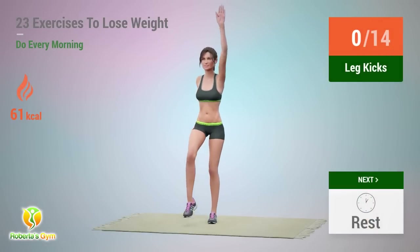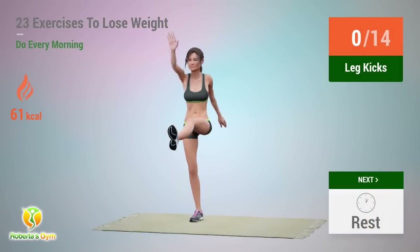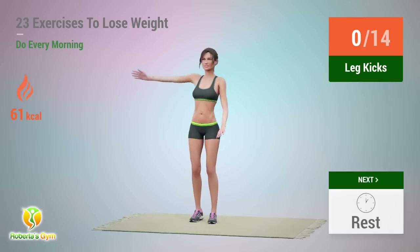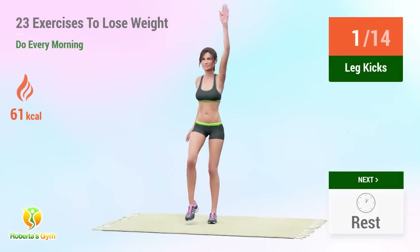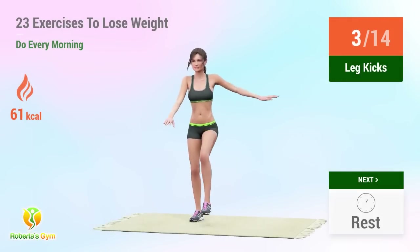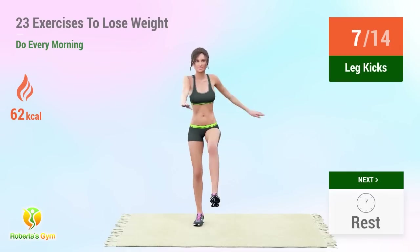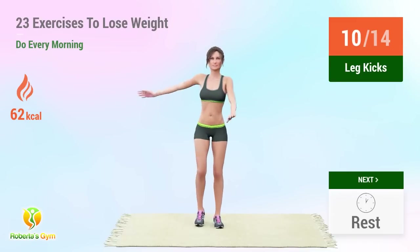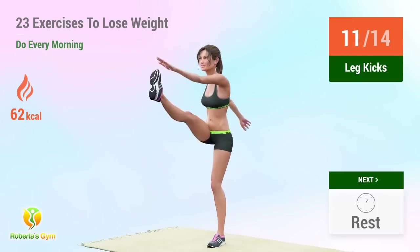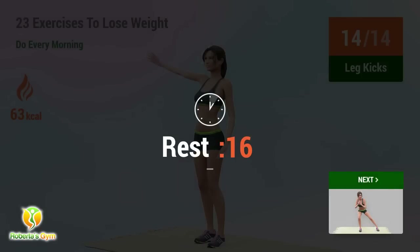Up next: leg kicks. In 5, 4, 3, 2, 1, go! 1, 2, 3, 4, 5, 6, 7, 8, 9, 10, 11, 12, 13, 14. Rest time.